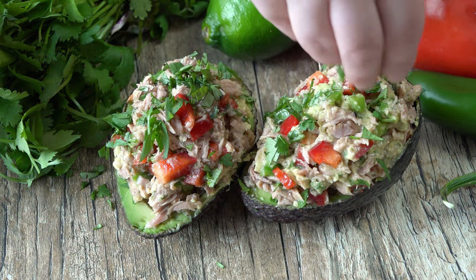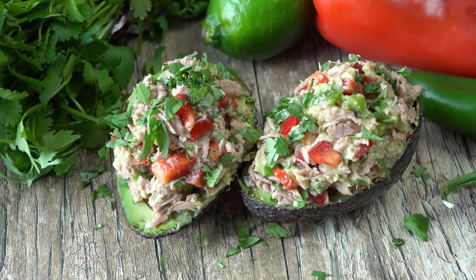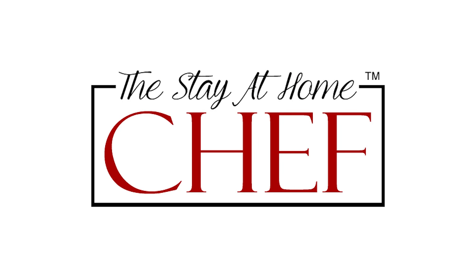Today on The Stay At Home Chef I'm showing you how to make my famous healthy tuna stuffed avocado. Millions and millions of people have come to my website just to get this recipe. It is my favorite lunch of all time. It's super easy to make and it's completely healthy. I would eat it every day if I could, but you're not supposed to do that with tuna.